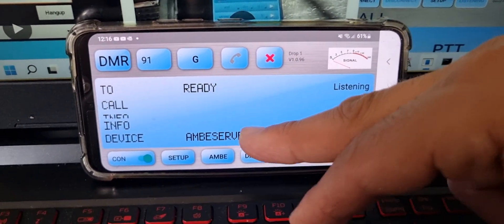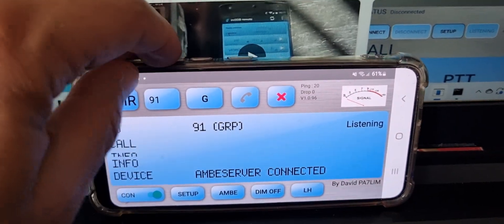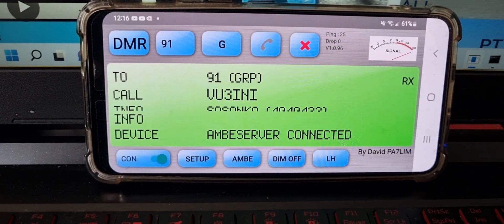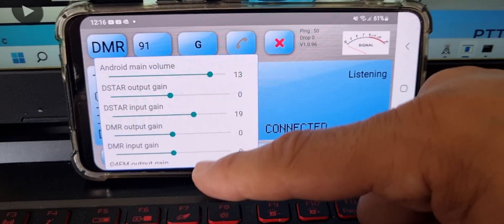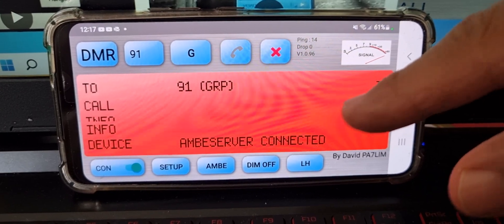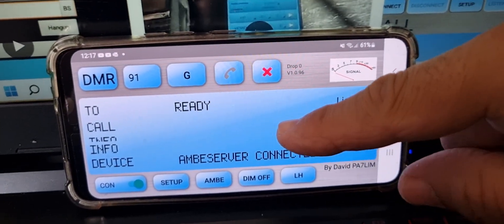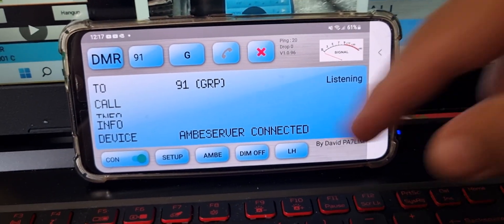We'll switch back to my phone because it's a much better picture. Let me tap the screen — M0FXP calling for a contact. You'll find that when you use your smartphone the audio is always very good. There are also settings in Ambi where you can adjust the gain for the microphone and the speaker just by tapping that. And if someone says your audio is too loud, just go into those settings and change them.